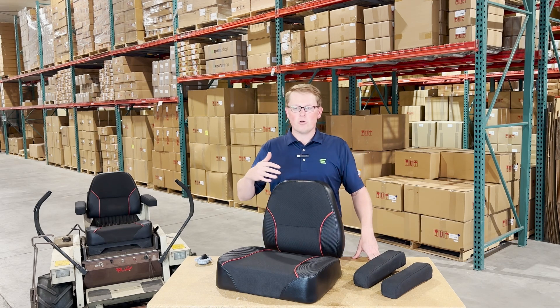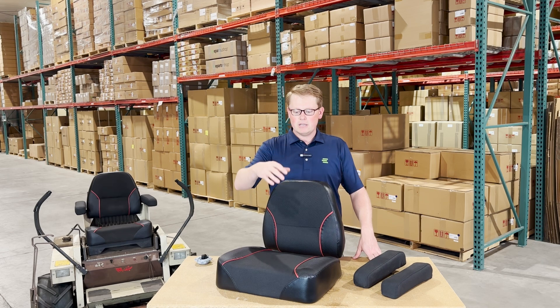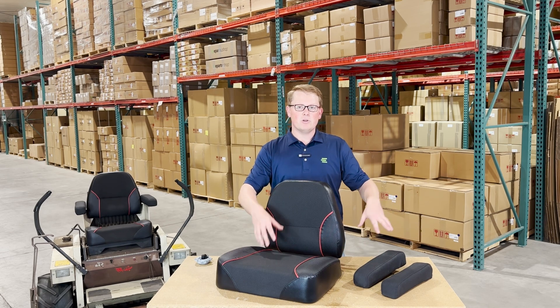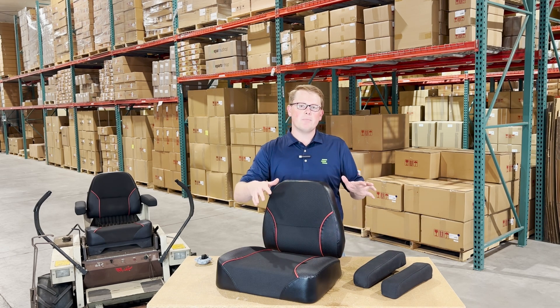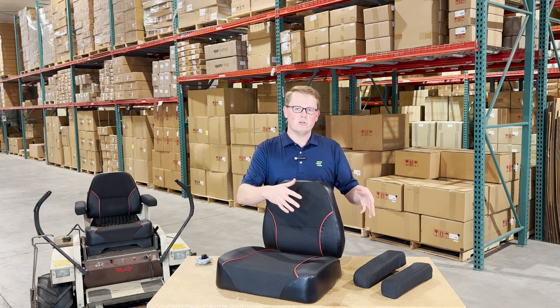We carry for this range of the Grasshopper mowers the backrest cushion, the seat bottom cushion, and an armrest kit. We carry these three individually — the two armrests as a kit, the bottom and the backrest cushion all separately — and we do offer as well a seat kit with all of these included in one.